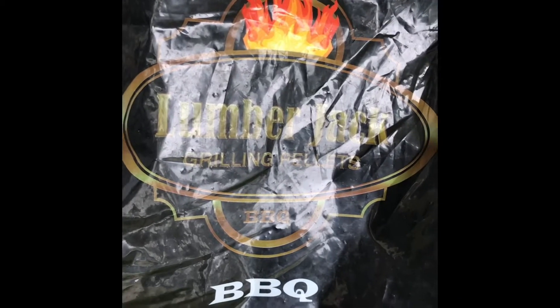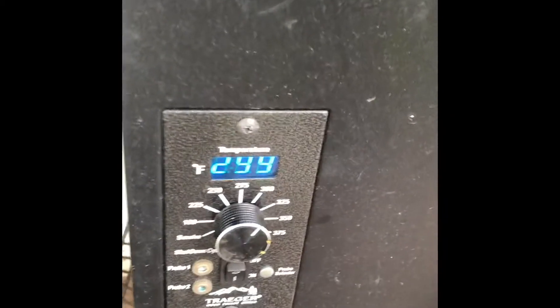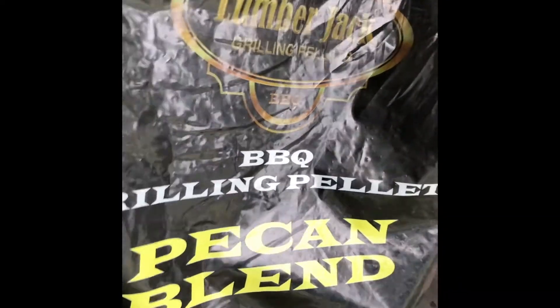We are doing what I call a cannonball chicken — it's a split chicken. I put it on the Traeger. It's basically $300, but it's $10.99 now. I use lumberjack pellets, the pecan blend.